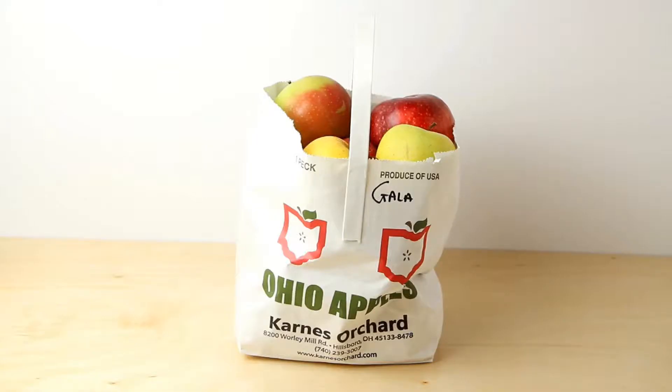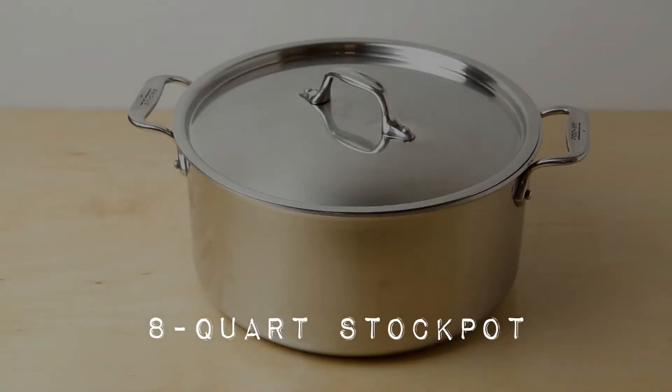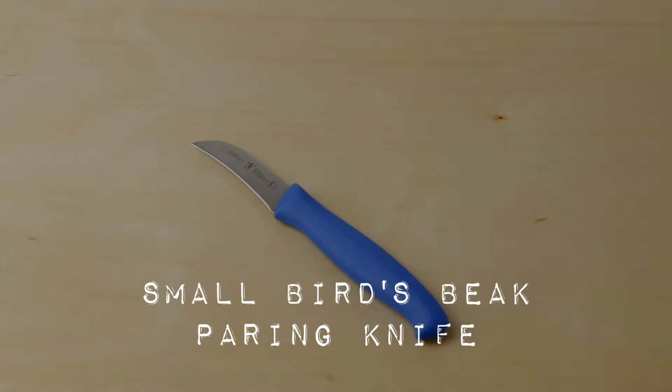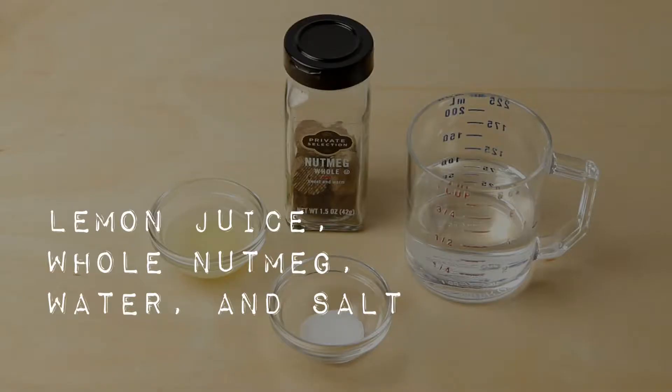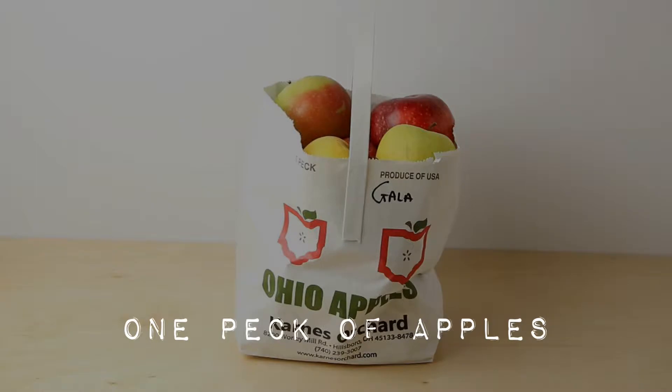So how many apples should you buy? In this video, we're showing you how to prepare one peck of apples, which is about 10 to 12 pounds. We recommend going by the weight of the apples over the number of apples. We're going to do one peck because that's how much we'll fit in our 8-quart stockpot. You'll need a few things: an 8-quart stockpot, an immersion blender, a small bird's beak paring knife — which has a curved end to reduce strain on your hands as you cut the apples. You'll also need a nutmeg grater, lemon juice, whole nutmeg, water, salt, and of course your peck of apples.